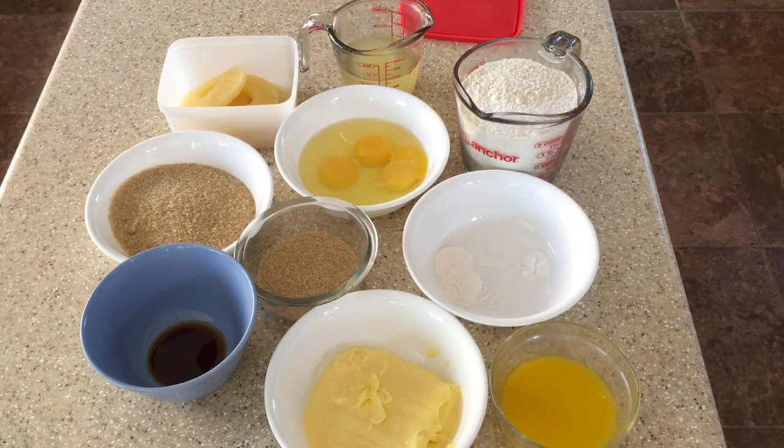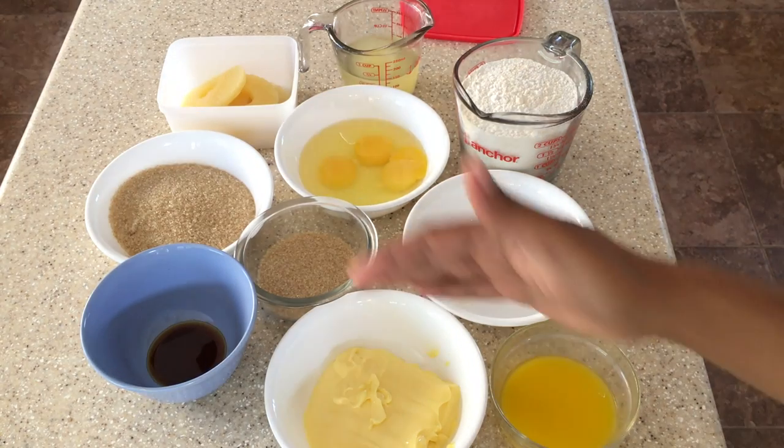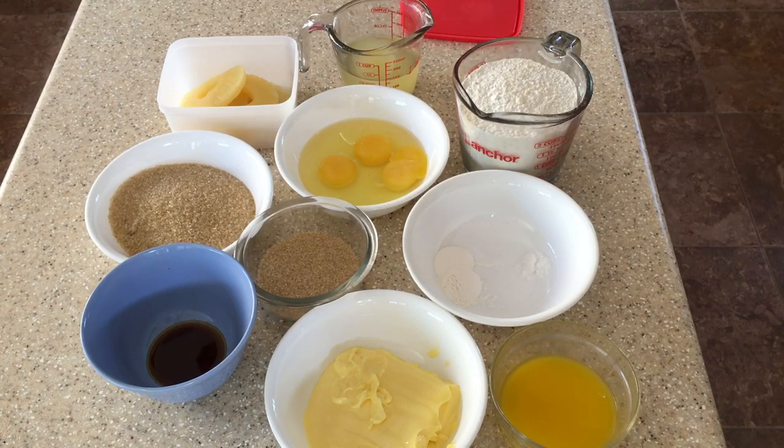So today we will be making a pineapple upside down cake. So let's get started. These are the ingredients here that you will need in order to make the pineapple upside down cake.